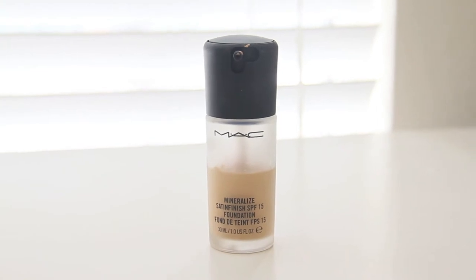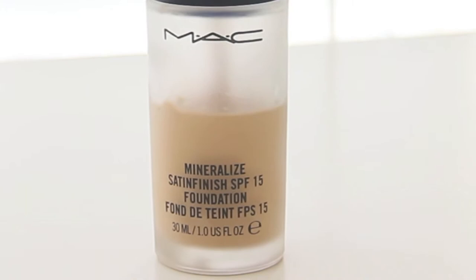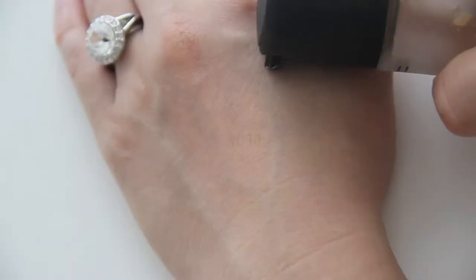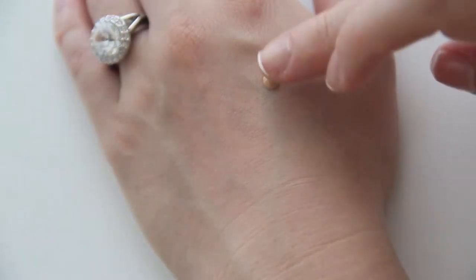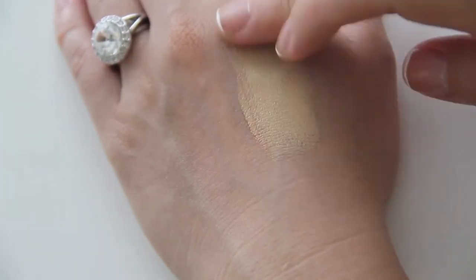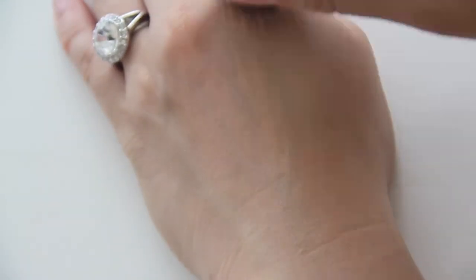The foundation I'm currently using is the MAC Mineralize Satin Finish SPF 15 Foundation in the shade NC30. This one is currently discontinued in the United States, but I think they rebranded it and now it's called Mineralize Moisture SPF 15 Foundation. This foundation has a satin finish with medium coverage, and you should apply it with a brush to create an even skin tone.